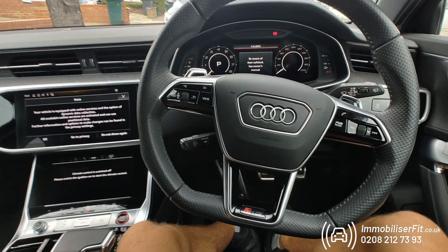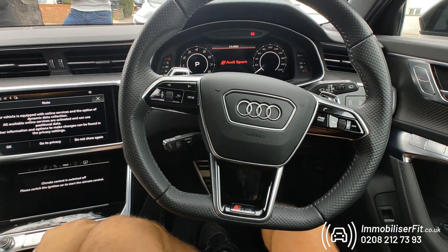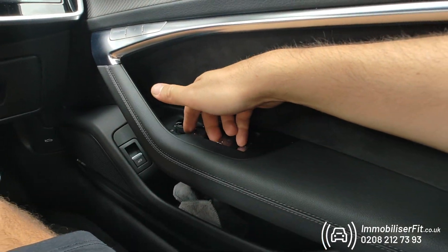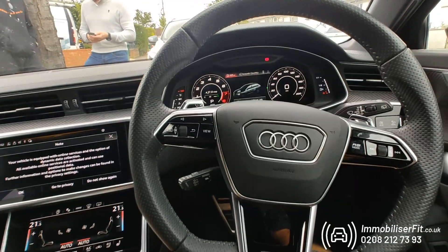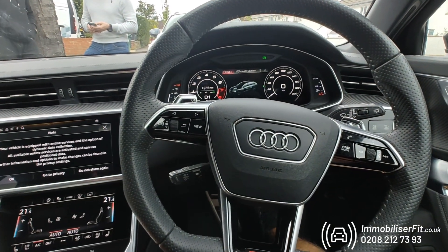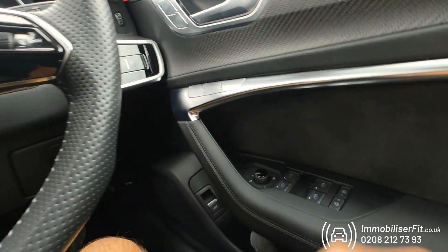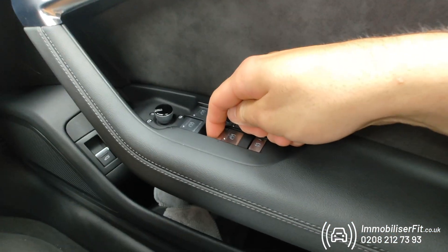Now we'll turn the Bluetooth off on the connected phone. Next time the customer gets in, they'll start the car, enter the code they've just changed, hear the disarm tone, and drive away. If they want to take it in for a service, they can activate service mode via the app with a simple press and hold.